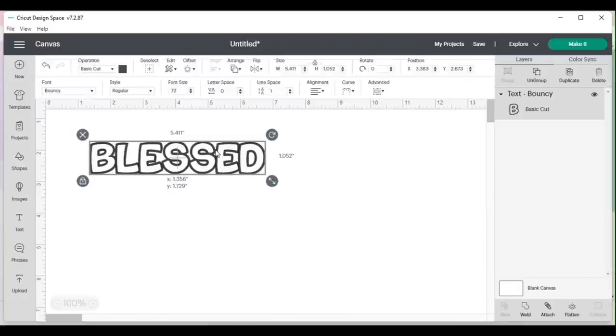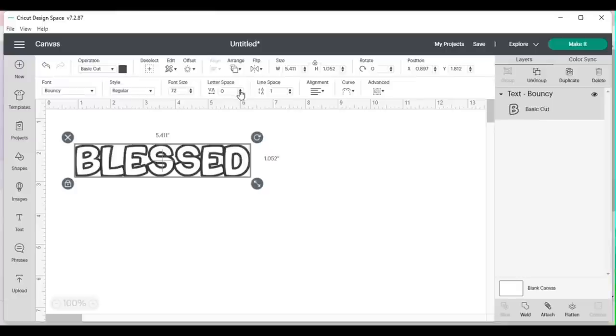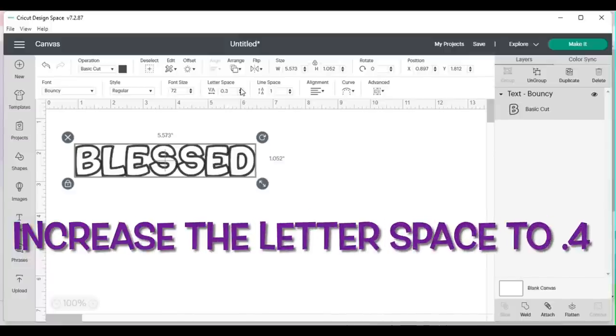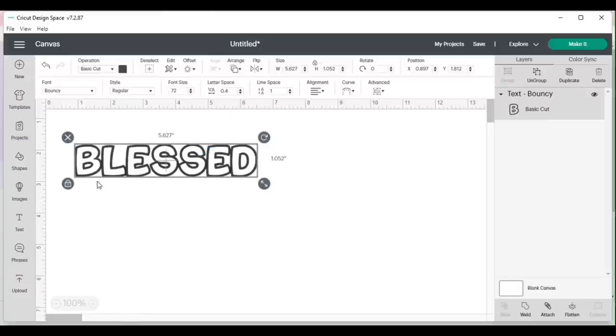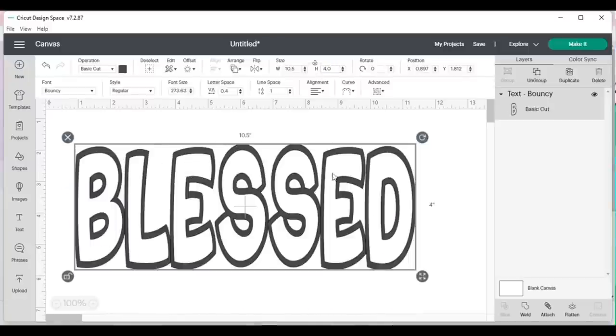I'm going to move it to the center of my screen, then increase — look for that font called Bouncy — and move it to the top left. I'm also going to increase the letter spacing because right now all the letters are touching. I'm going to increase the letter space to 0.4. You can move yours out even more if you choose. Then I'll unlock the word and resize the width to 10.5 and the height to 4.0.